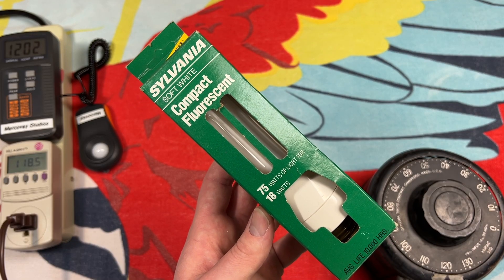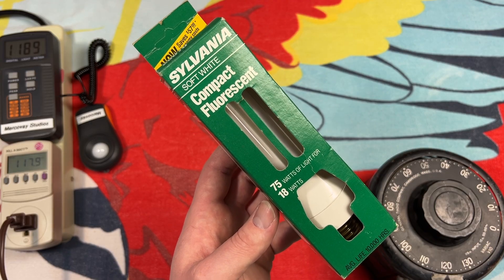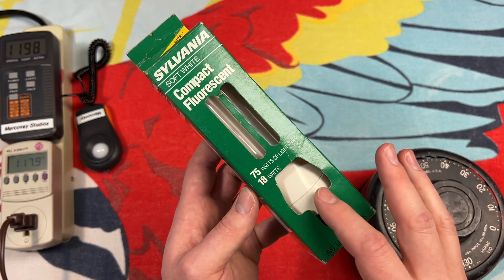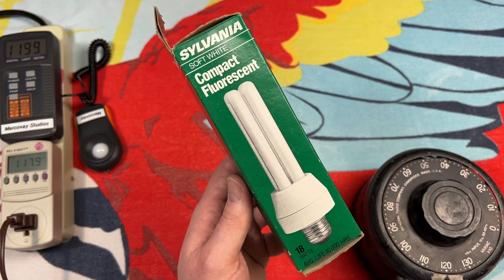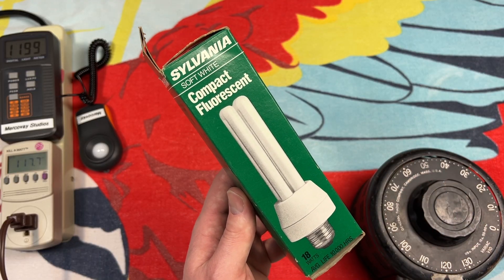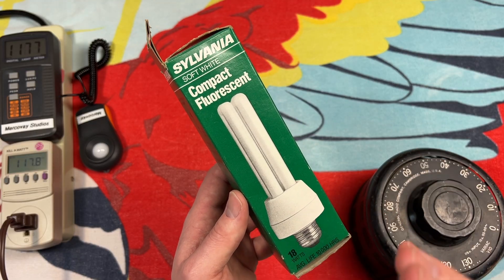Hello everybody, today we're going to be taking a look at this Sylvania early electronically ballasted compact fluorescent lamp. This one is rated 18 watts and is supposed to put out about the same amount of lumens as a 75 watt incandescent that it is to replace. What makes this one interesting is that it's an early electronic version and it's when they started to miniaturize the ballast compartment. As you can see with the picture of the bulb on the side, it has a relatively small ballast compartment compared to the tube itself. Early Sylvania and Osram CFLs that use the same exact tubes — like a PL bulb — had quite a large electronic ballast on the bottom. I have quite a few of those, unfortunately not one right here to compare it with, but this must have been what came after the fact when they started to miniaturize that design.